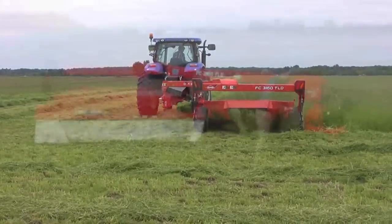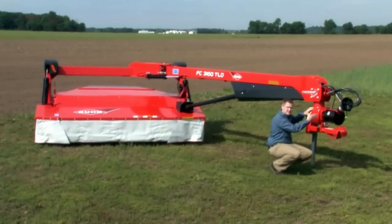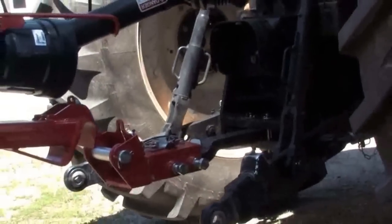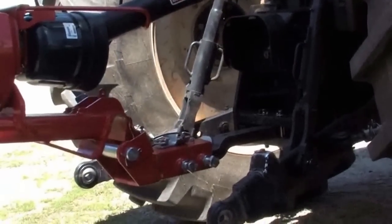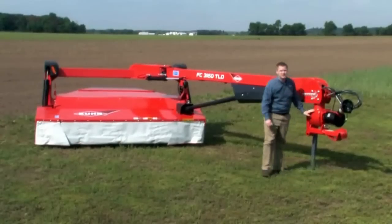With this hitch, you can see that we have three degrees of articulation: side to side via the gyrodyne when it swings to the left and to the right, and then the pivot pin when it mounts on the crossbar of your tractor's drawbar that oscillates forward and back to be able to go over field undulations.